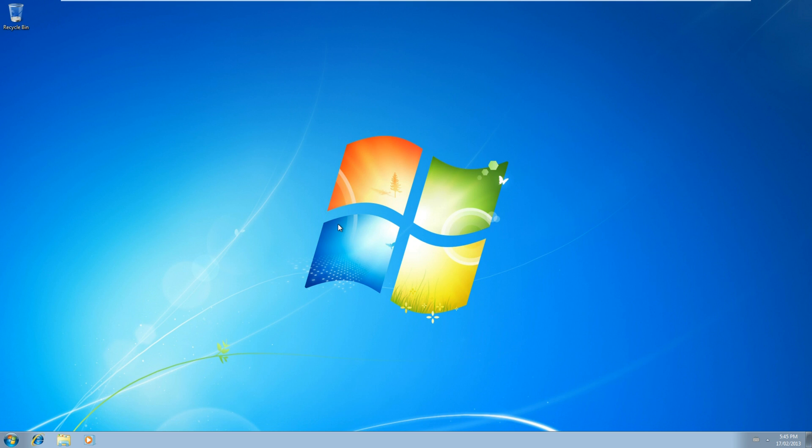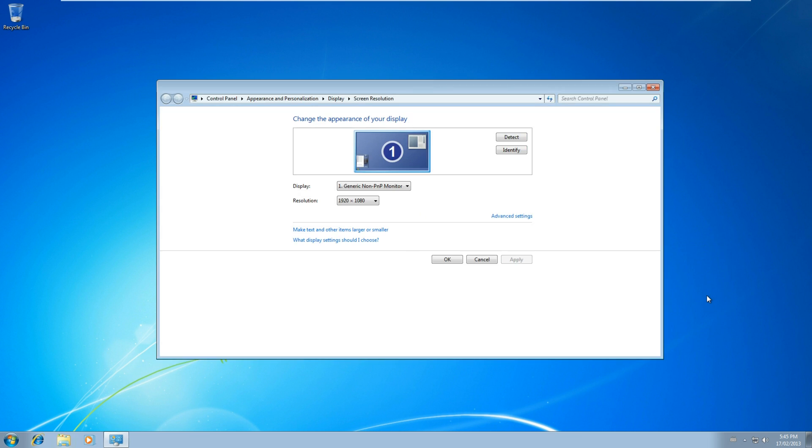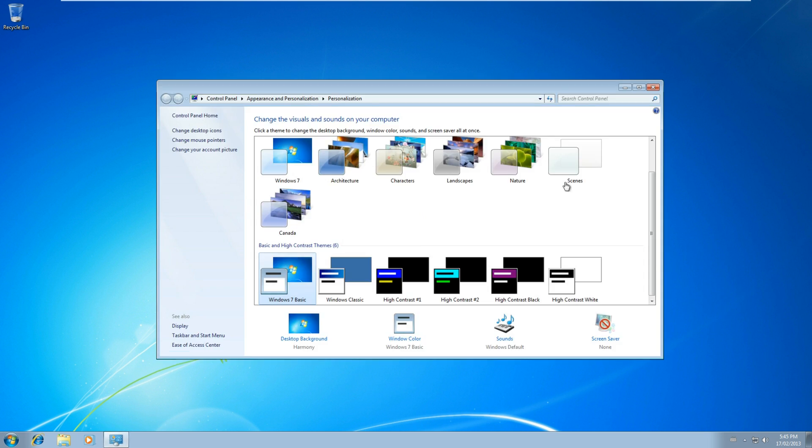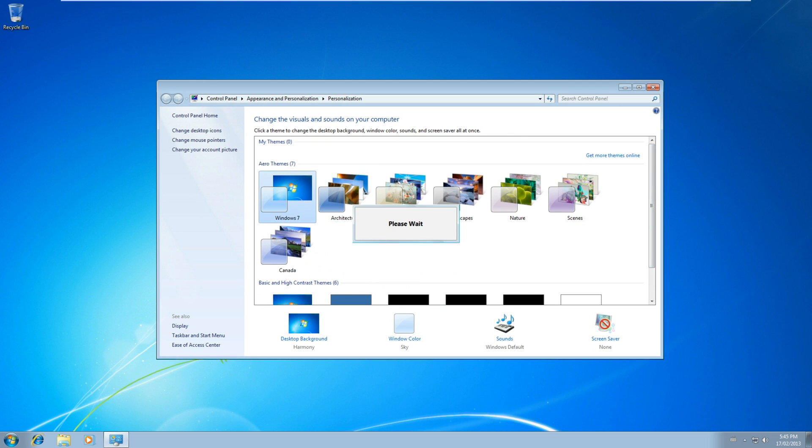Now that the VM tools have been installed, it will automatically detect the resolution for the screen and put it at 1080p. Since it has the video drivers now, you can use the Aero effect in the virtual machine.